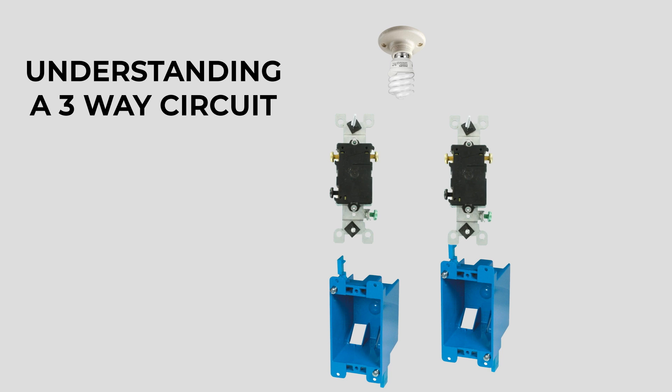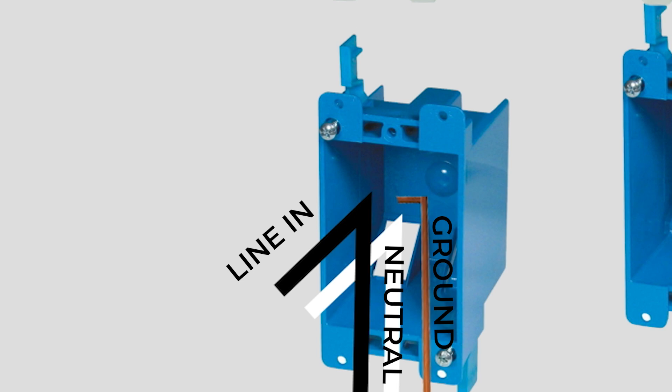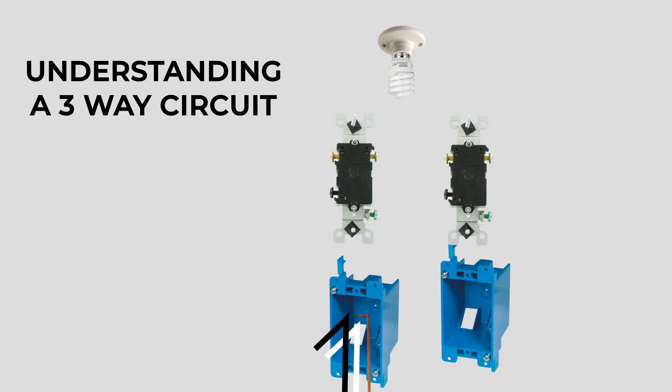I've got the switches facing away from us for the moment so we can see what's happening. At the first switch, we have the power coming in from the panel — the hot line-in, which is the black wire, the white neutral, and a copper ground. The line-in wire will go to the black terminal screw on the first switch. To keep things simple, we'll have the neutral wire and the ground wire go directly to the next box. That leaves us with two exposed brass terminals on this first switch, and we are going to install what are called traveler wires to those.